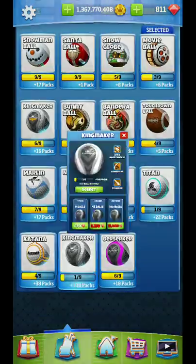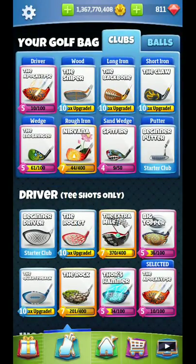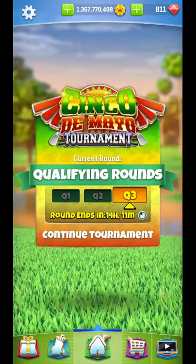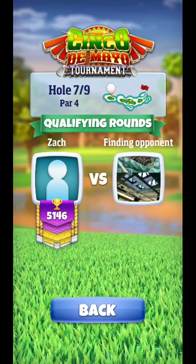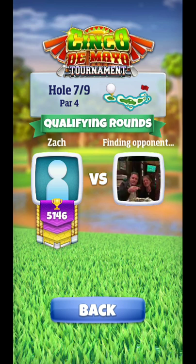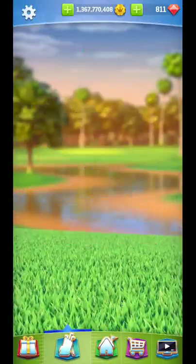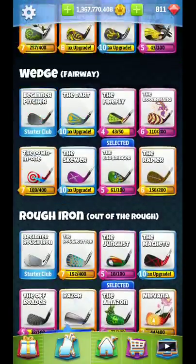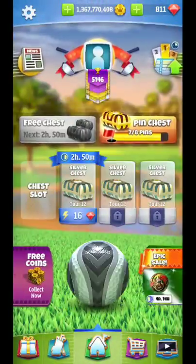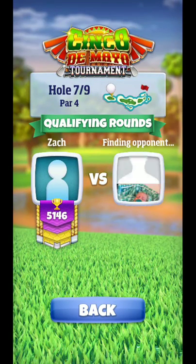Hello everyone, back for another guide. Setting up my bag apocalypse sniper again - same old same old. We're going to hone in on the adjustment a little bit more. One thing you want to be careful of is the wind angle. I do recommend using Amazon for this hole because if you make a mistake you might not reach the green, so it's a nice safety net.